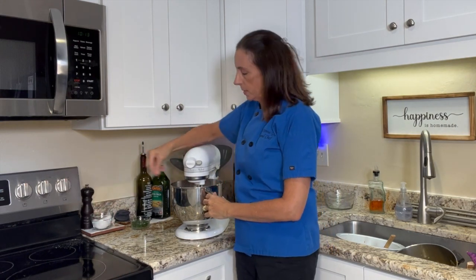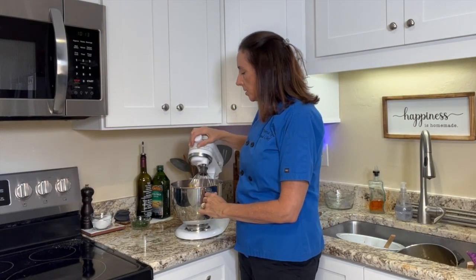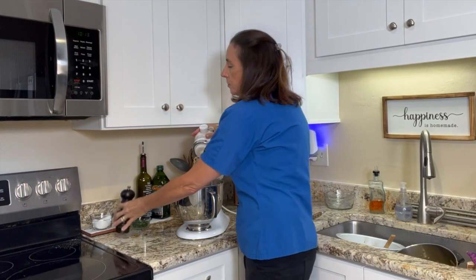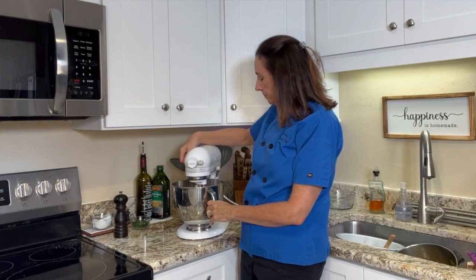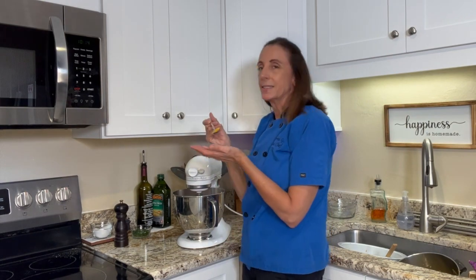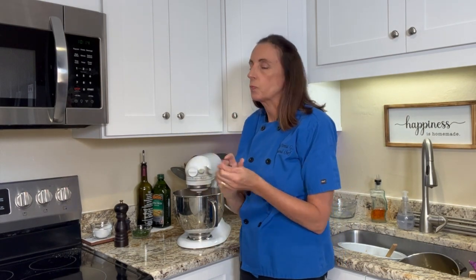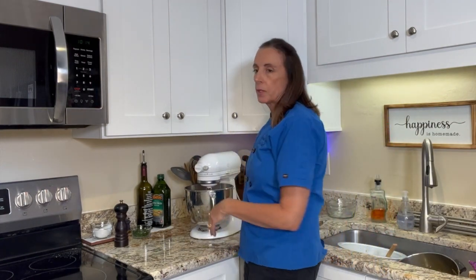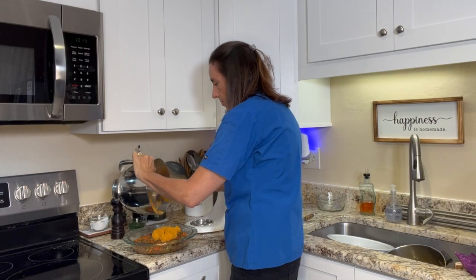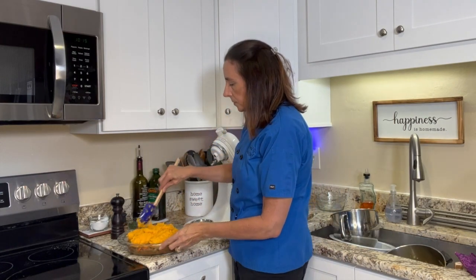I want to give it a quick little pinch of salt — potatoes always need salt — and then a little bit of black pepper, and then we'll give it a final whip. I'm going to give it a quick taste — nice and creamy, really good, with a nice strong sweet potato flavor. I'm going to grab my pie plate and then put the sweet potatoes right on top, and I'll take a quick minute to spread it around.